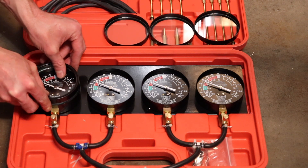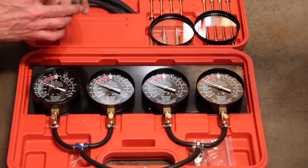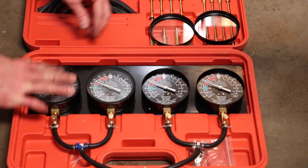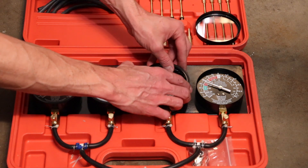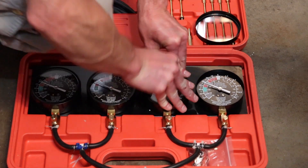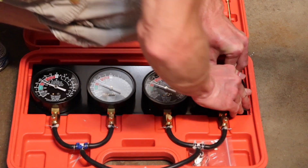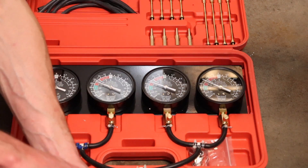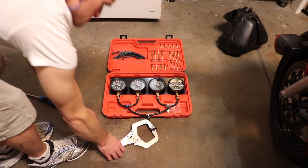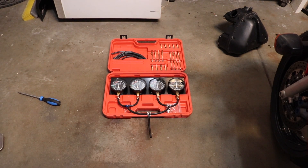Now that I have all the gauges calibrated, I can go ahead and reinstall the glass and the bezels. Then I remove my clamp and release the vacuum pressure, and you can see that all these gauges are zeroed pretty well.